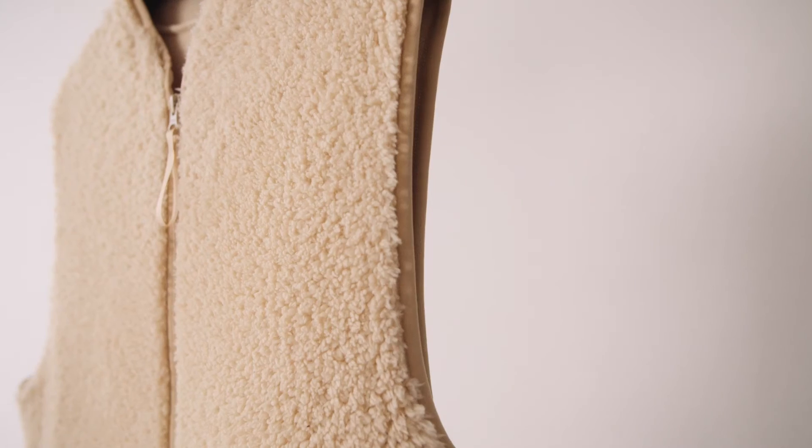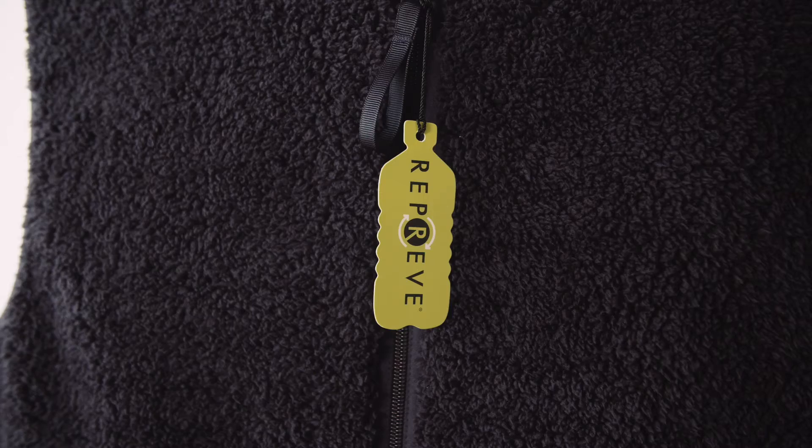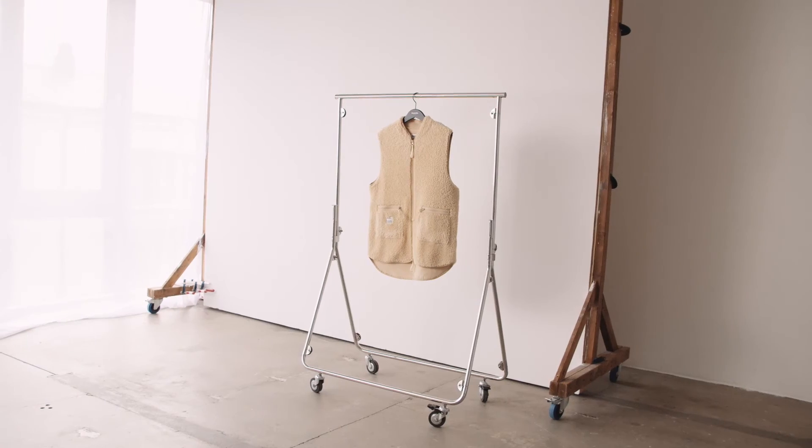The vest comes in various colors and is the perfect choice for an all-year-round vest. It's made out of 100% recycled polyester.